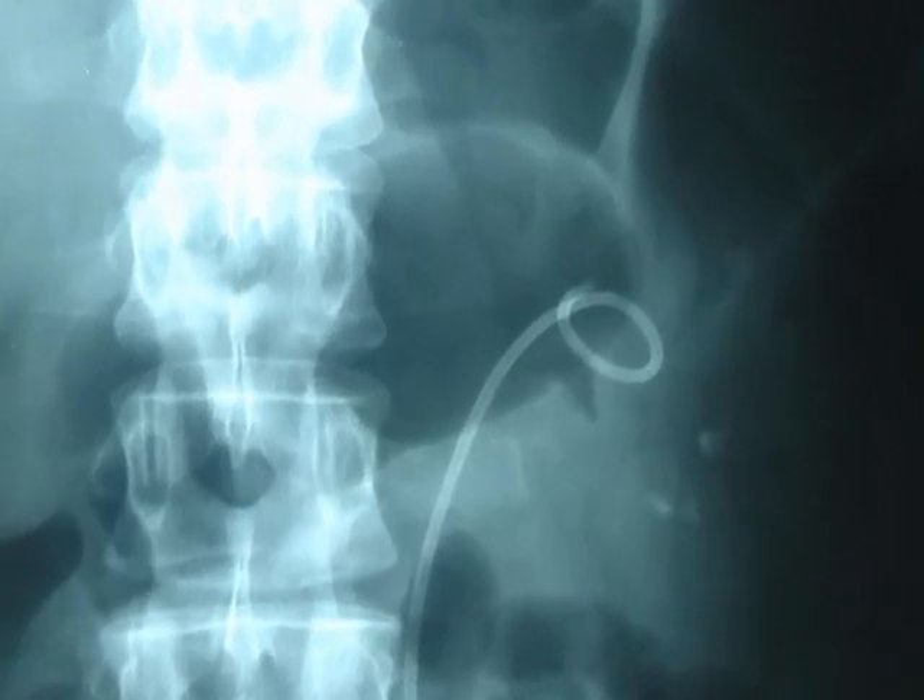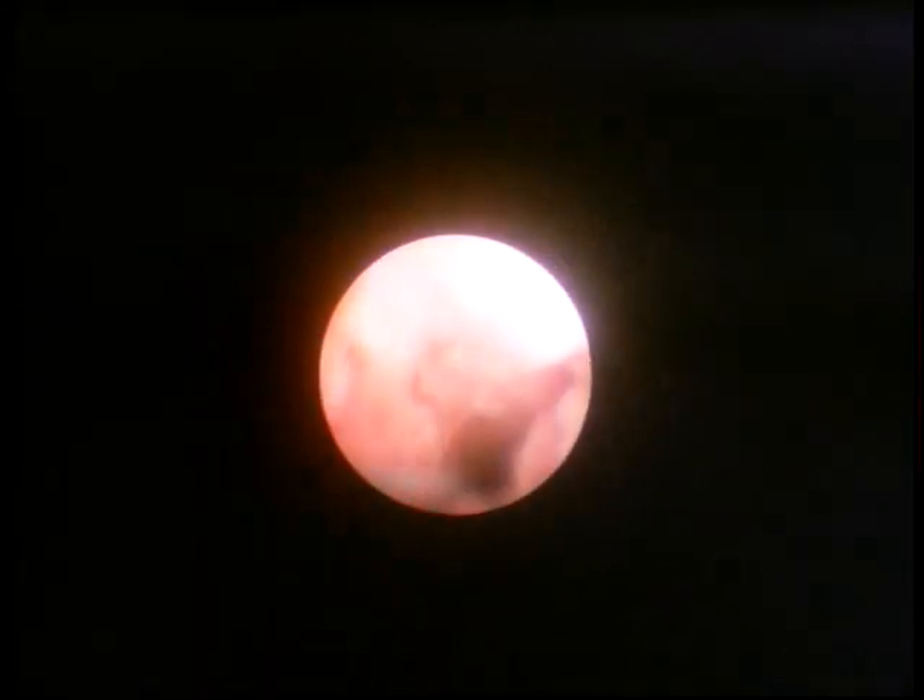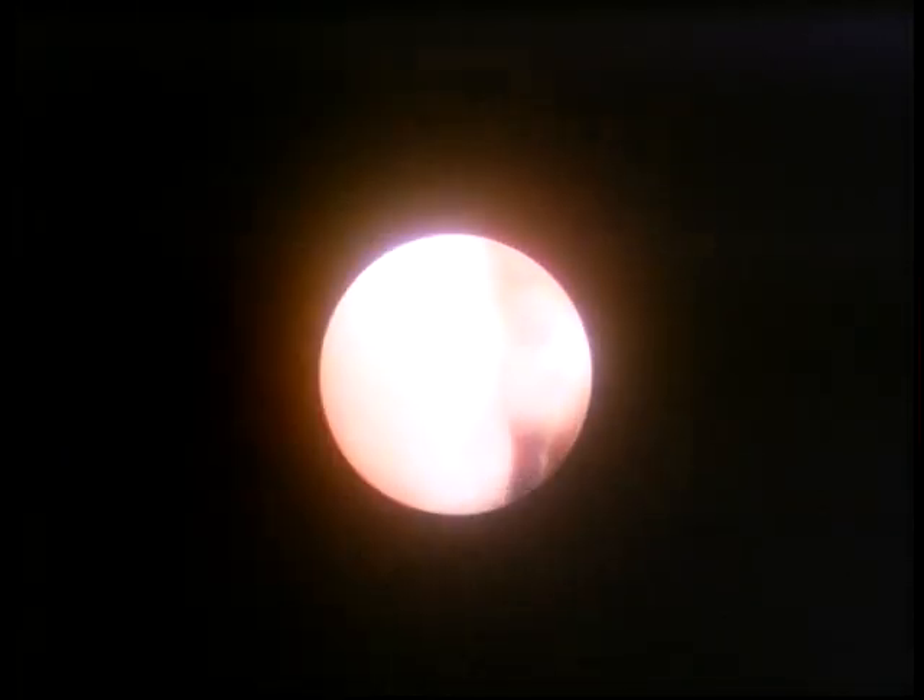Patients were treated after failure of extracorporeal shock wave lithotripsy, also with previously inserted JJ stent, after dilation to 12 French and insertion of two guide wires. The access sheath is not routinely used. The fibroscope is inserted over the working guide wire under direct vision during scoptic progression to reduce radiation exposure.